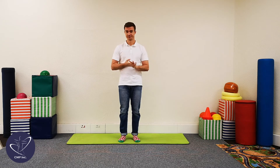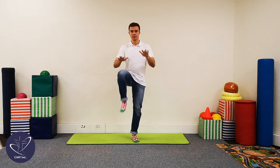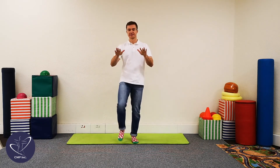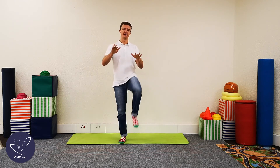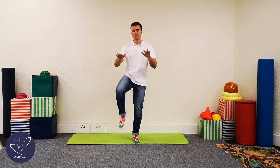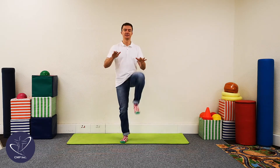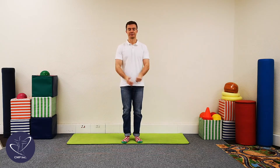Are you guys ready? Cool stuff, let's begin. One, two, three, four, five, six, seven, eight, nine, ten — halfway there. Eleven, twelve, thirteen, fourteen, fifteen, sixteen, seventeen, eighteen, nineteen, and twenty. Good job guys.